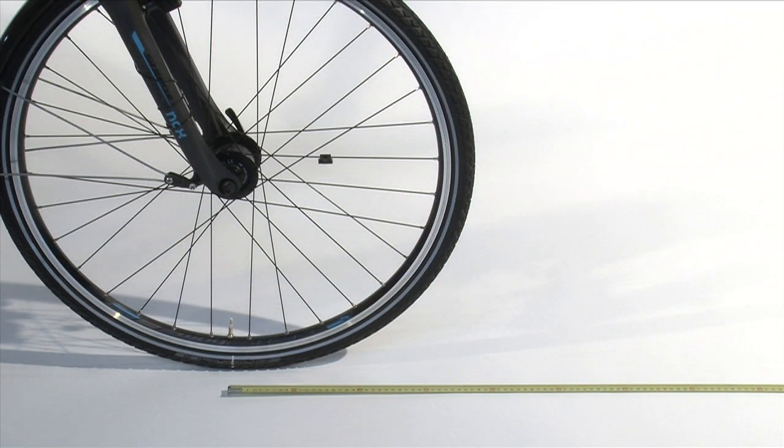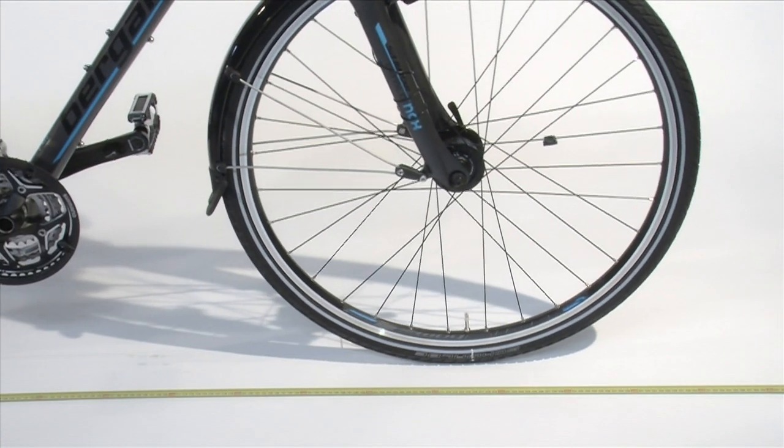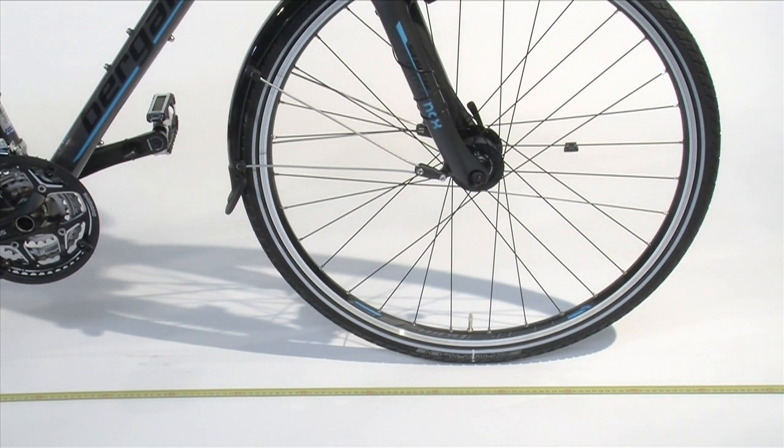Slowly roll your bike along the tape measure in as straight a line as possible. Stop when the front wheel has completed precisely one rotation.